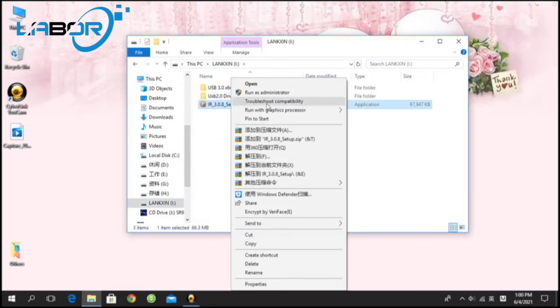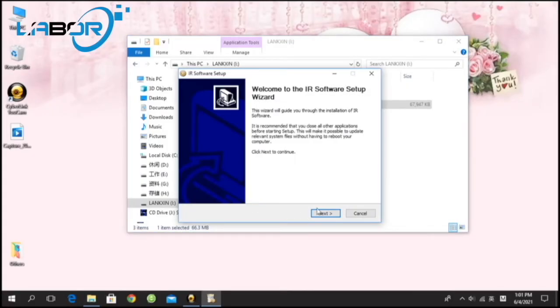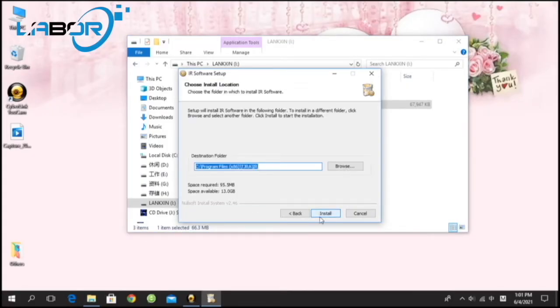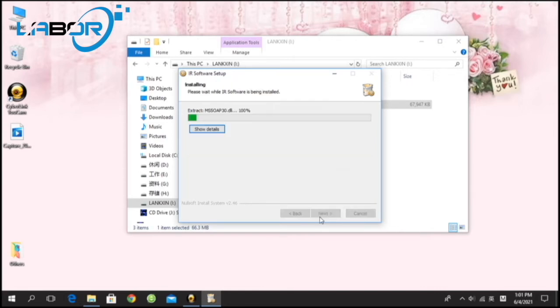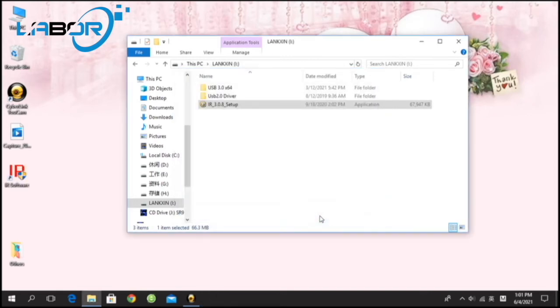It's better to run as Administrator. Okay, software installation finished.